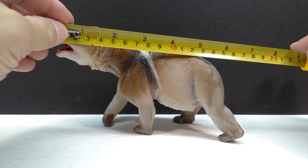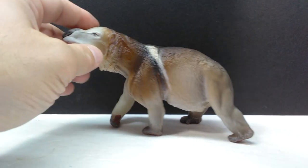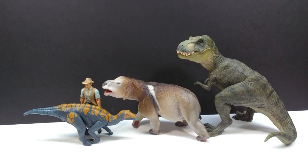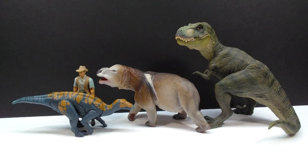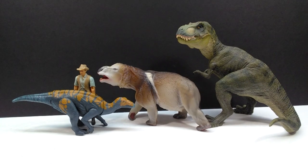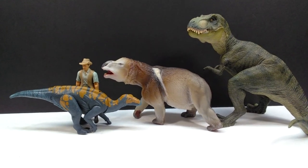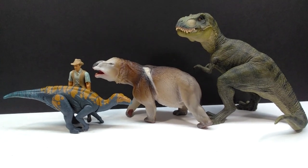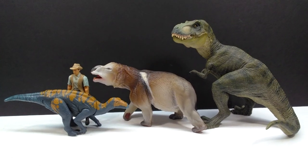For size, you're looking at about six and a quarter inches in length when you hit that tail area, or about 16 centimeters. For height to the top of the head, about four inches or 10 centimeters. For a size comparison, there is a Papo T-Rex, the Attack Pack Colovasaurus, and Robert Muldoon from the Mattel Jurassic World toy line next to our Southland Replicas Diprotodon. In comparison to these figures, it sports a pretty impressive size overall - it was much larger when I pulled it out of the box than I was actually expecting, which was a pleasant surprise.